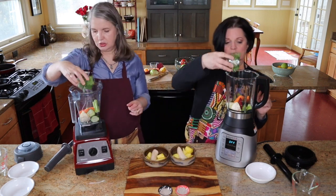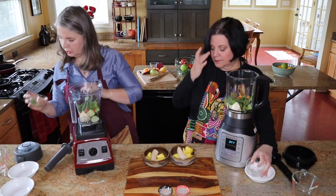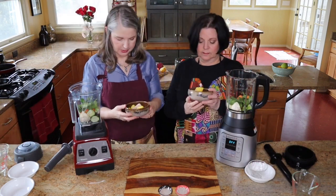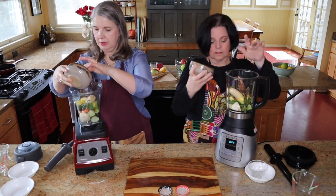Drop those harder veggies in, and next will be your greens. We grab the spinach and put that in there. And next are your frozen items — we have pineapple and banana which are frozen — and you put those on the very top.